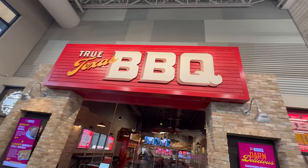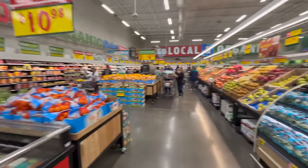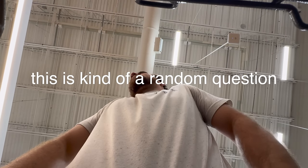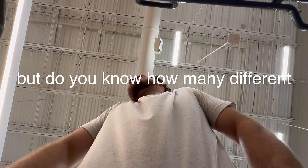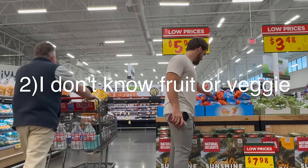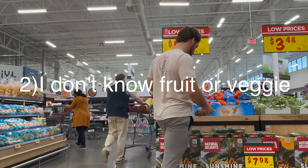They've got everything here — even a barbecue restaurant when you walk in. Wow, there's a lot of fruit here. Excuse me, this is kind of a random question, but do you know how many different fruits are in this store? If I could guess, I would probably say 100 different. She wasn't lying. I quickly realized this task was actually going to be difficult because one, there's so many fruit, and two, I didn't know which ones were fruits or veggies for some of these.